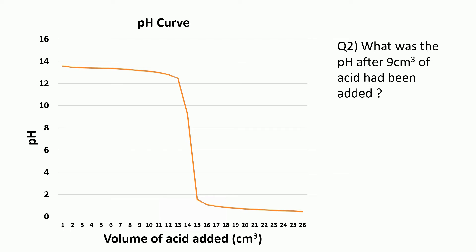You could also be asked a similar question like: what was the pH after 9 centimetres cubed of acid had been added? This time we need to draw up from the x-axis — find 9 on the x-axis, draw a line with the ruler up until it hits the pH curve, and then draw across to read off the pH. I've estimated about 13.2 for this one, but it would be much easier in your exam because you'd have proper graph paper and be expected to read off to the nearest tiny square.